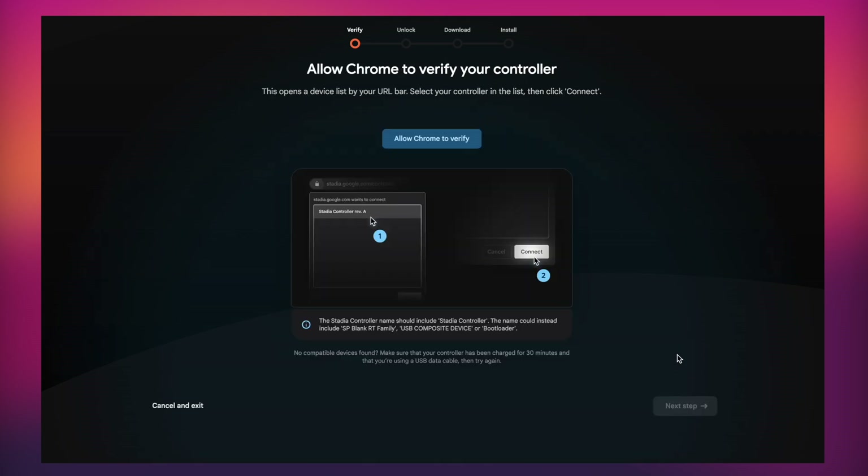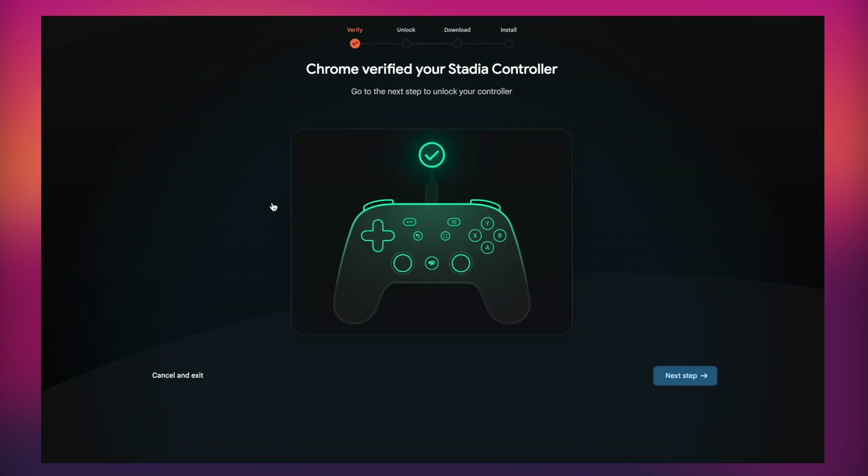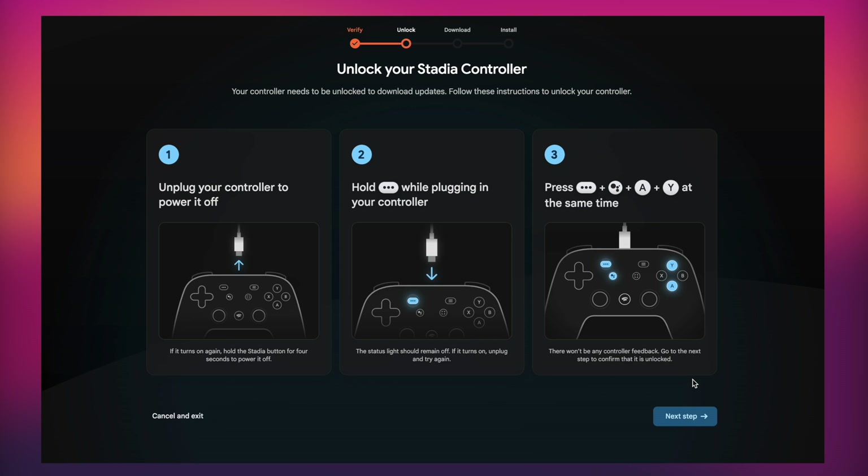You then need to allow Chrome to verify your controller, so click Chrome Verification. It'll bring up a little pop-up box — it will be in the top left-hand corner — and just click Allow, then click Next Step.